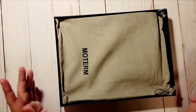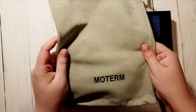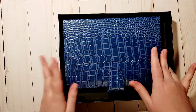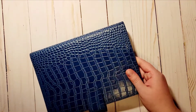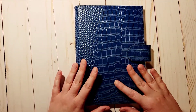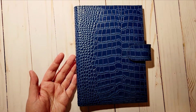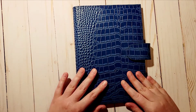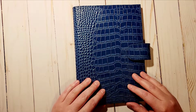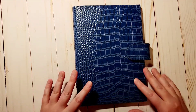It did come in this dust jacket but I went ahead and took it out. This is the blue croc cover. I got it on Amazon — it is currently sold out on Amazon in the A5 size. The only two croc colors available at this point are black and gray; all the other colors are sold out.